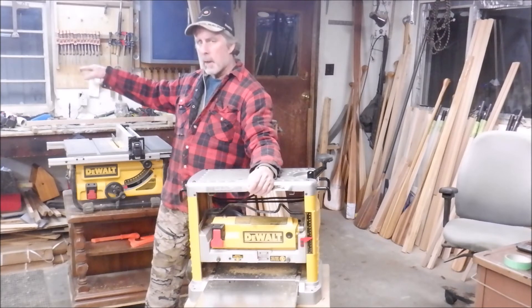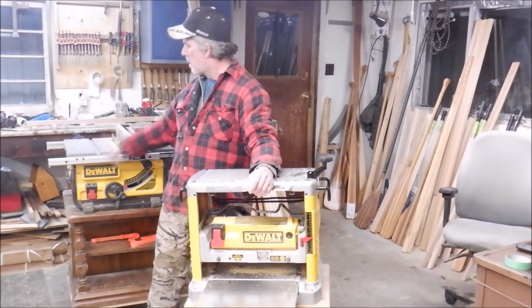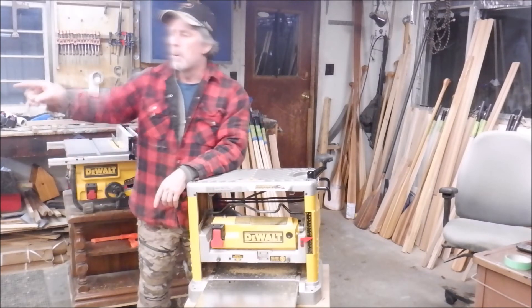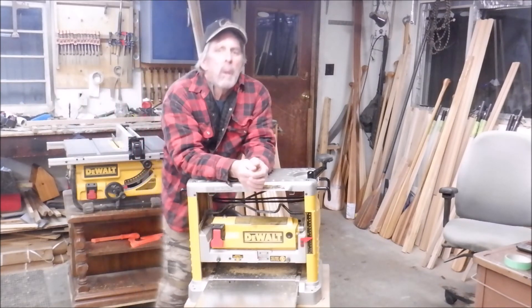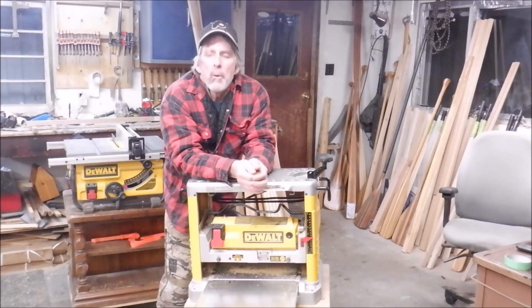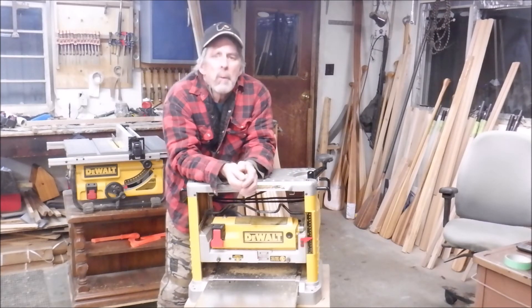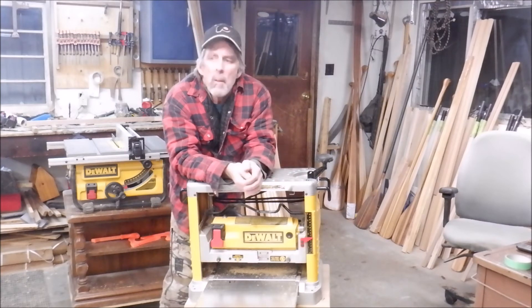I've got some leftover wood over here I need to cut and make some parts from — get that done and these will be ready to go. The bandsaw over here, and I have a new miter saw that was bought in August — that's also going up for sale even though it's practically new. A few other tools out here — I may do another video tomorrow and talk about some of those.